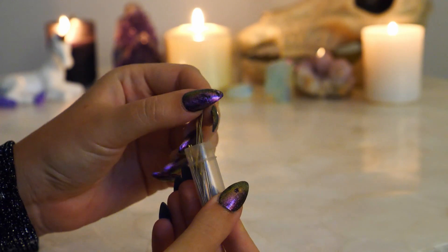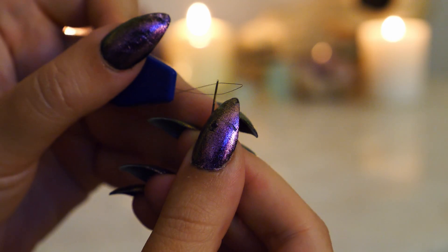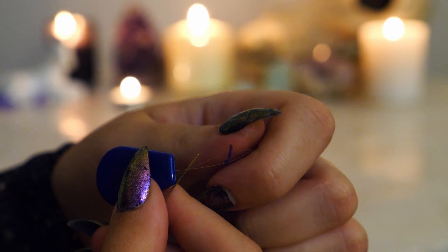Threading the needle is one of the least calming parts of embroidery, but if the thread isn't cooperating how it should, I like to use this little tool that makes threading the needle much easier. You simply put the thread through the loop, and then you pull the loop back through the eye of the needle.